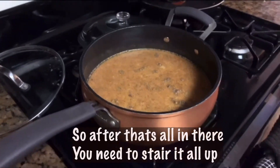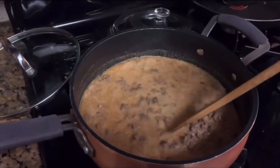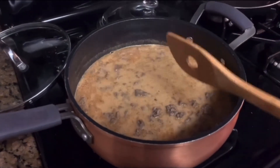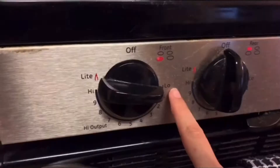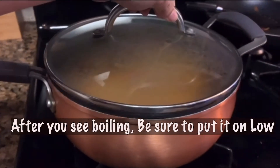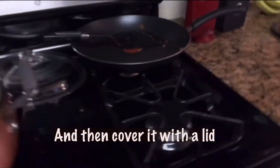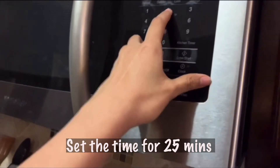After it's all in there, be sure to stir it all up. Be sure that the stove is on high 9. After you see boiling, be sure to put it on low, and then cover it with a lid. Set the timer for 25 minutes.